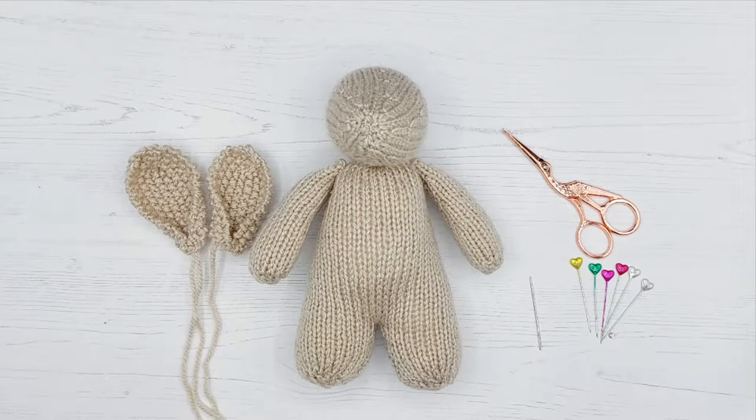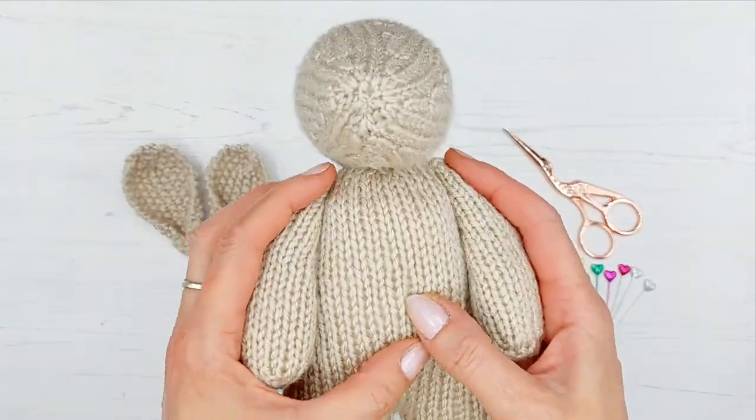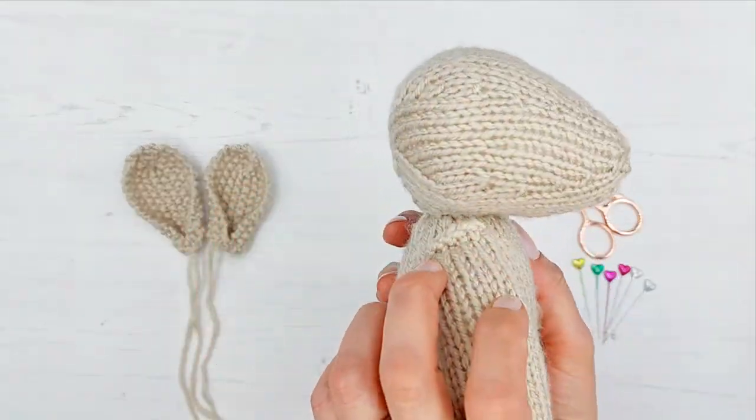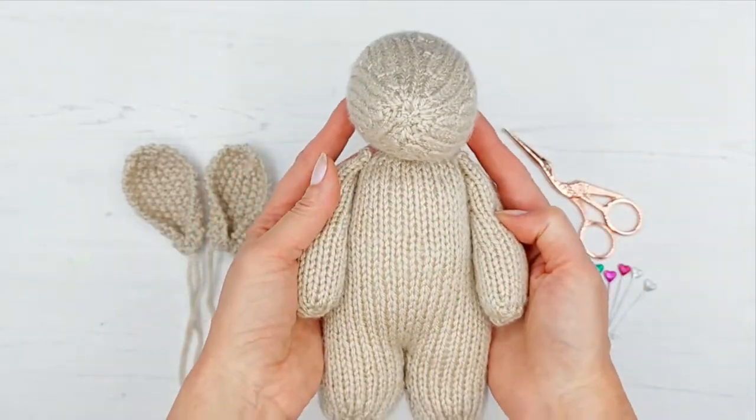Welcome back to Weebly Wonderfuls. In this tutorial we're going to be showing you how to sew on the bunny's ears. In the last tutorial we left you sewing on the second arm, so now bunny has his arms. It's looking more like a bunny now as well.